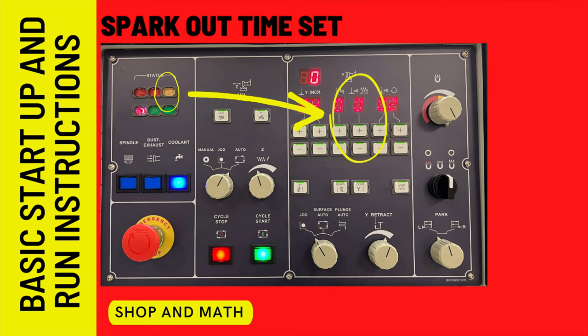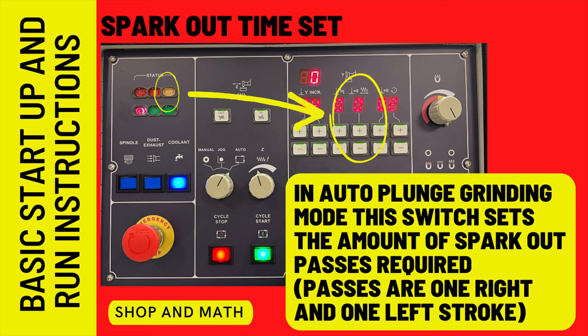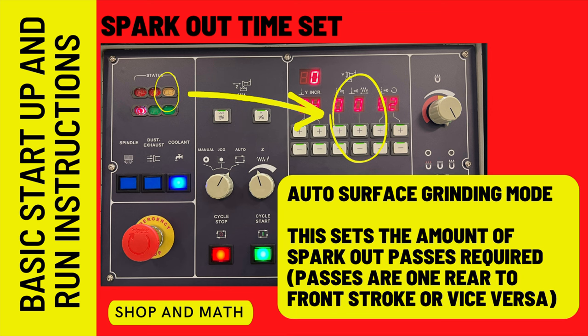Spark out time set: when activated, the yellow light on the left will be on as well. In auto plunge grinding mode, this sets the number of spark out passes required — each pass is one left-right stroke. In auto surface grind mode, it sets the number of spark out passes required, where each pass is one stroke from the rear of the machine to the front.